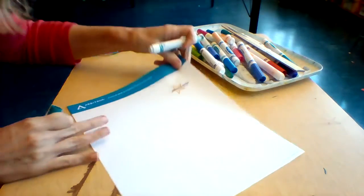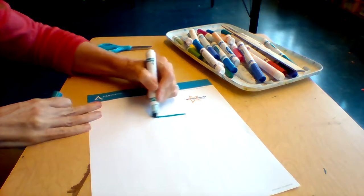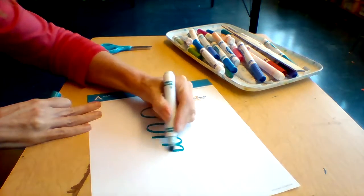We're going to practice first. Pick any word that you want. I'm going to pick the word 'jump.'